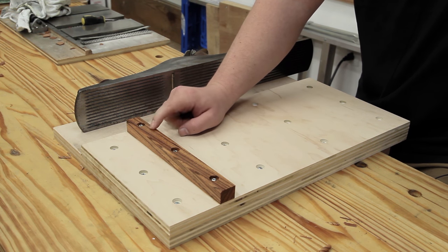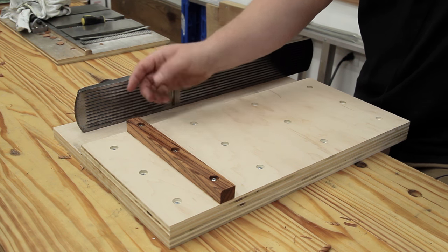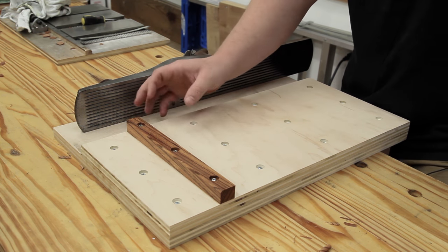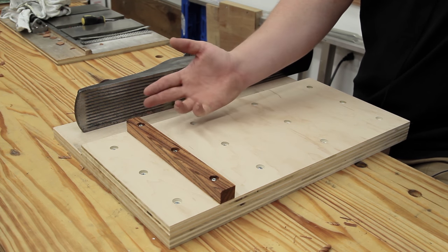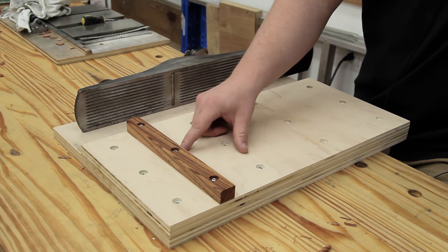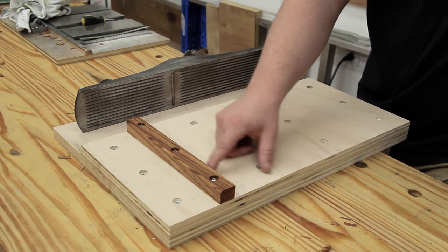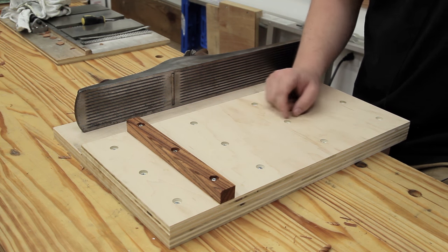The reason I went with zebra wood is it's a nice, hard, dense wood. Also, when I got my lathe, a good friend of mine, Wayne Brown, gave me a bunch of small little exotic cutoffs. I haven't used this particular piece — it's just been sitting there waiting for a specific use. I figured it will do the job just fine and it looks pretty cool. So, zebra wood.